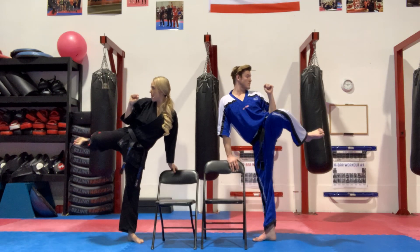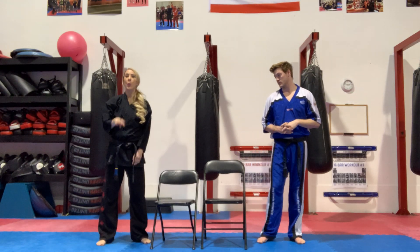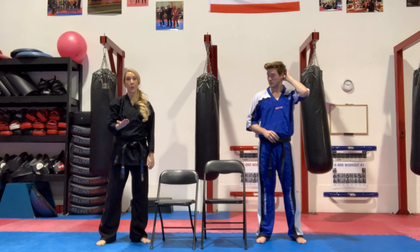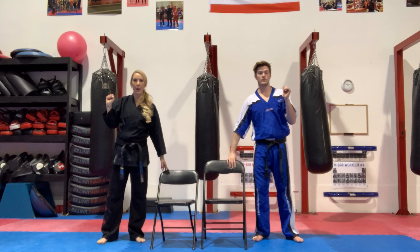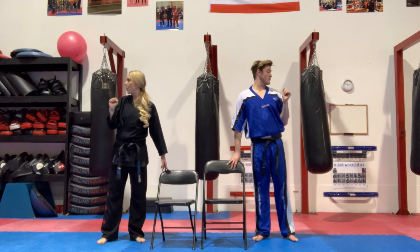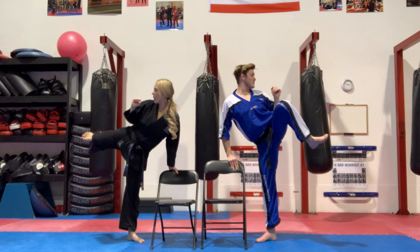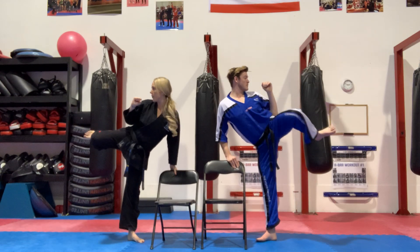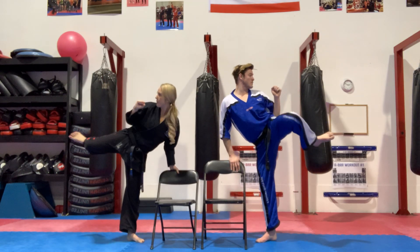We're going to do the four-point kick a little bit faster — hold on to the chair, do the full four points, and then we'll show you the isometric version. Let's do four reps putting everything together. Chamber up, everybody at home get ready — look the direction you're kicking. Chamber, extension, re-chamber, and down. Good — now we're going to show you 10 isometrics.